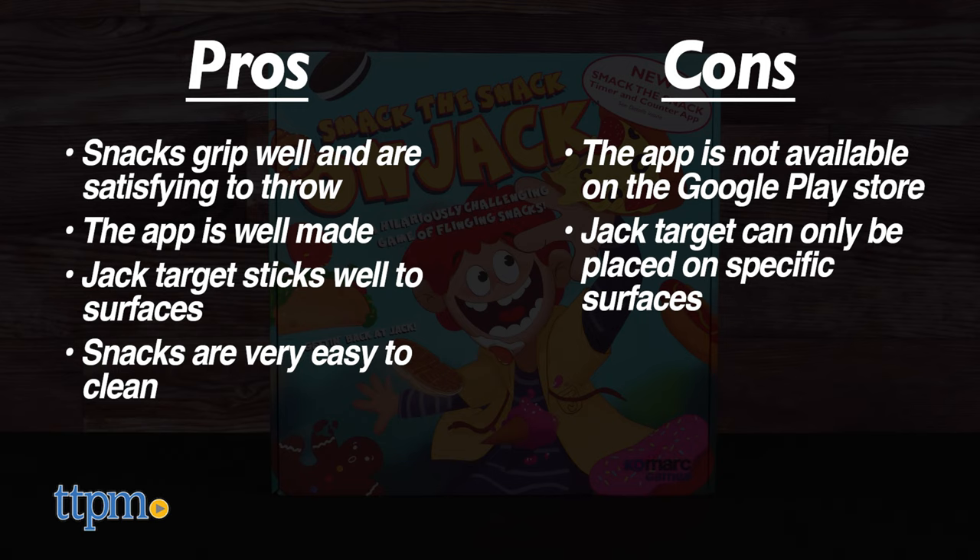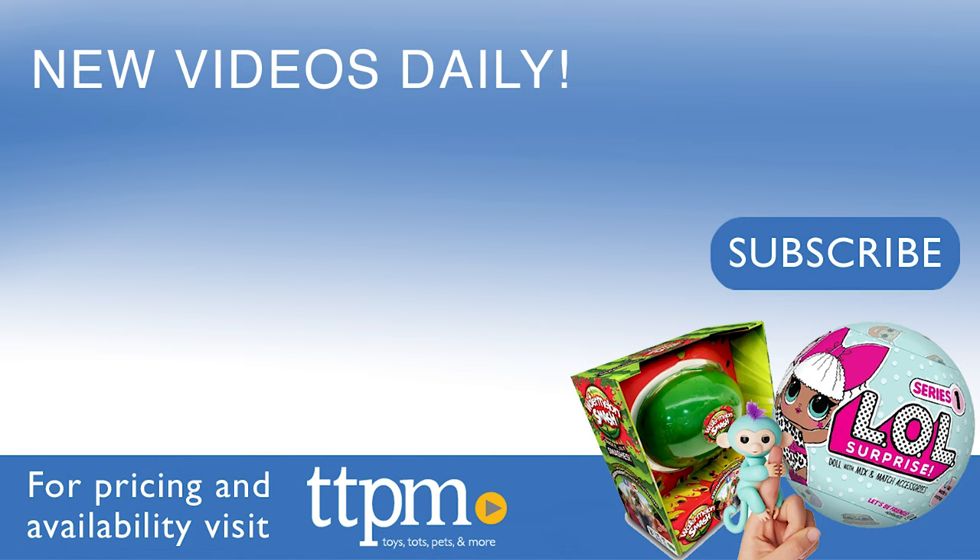Overall though it's a fun game, so we give Smack the Snack on Jack from Comark Games a solid four out of five stars. Thanks for watching. Don't forget to subscribe and follow us on TikTok at the Toy Authority.